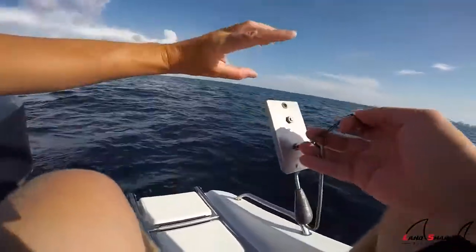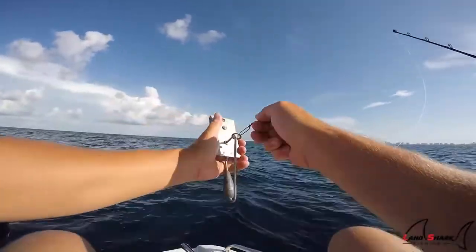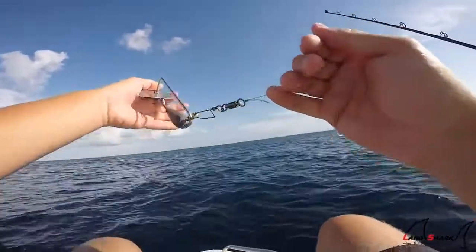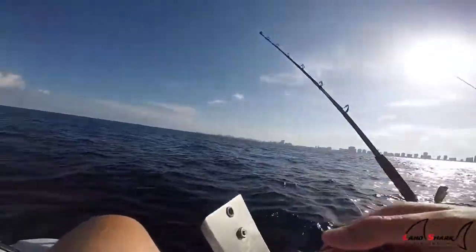I have my rig with either a spoon or a strip attached to this side, and when a fish takes it, it goes flat and trips the planer. Now you're not fighting against the planer — the planer's just gliding through the water. Let me show you guys how it actually works in action.